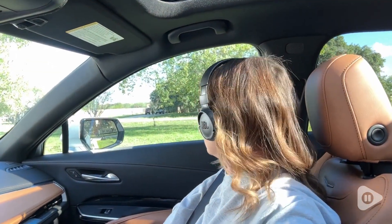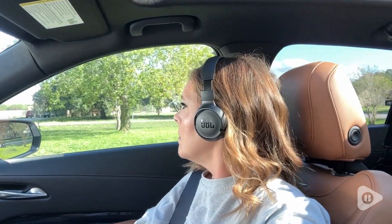I specifically got them because I need them for plane rides, since I'm not able to wear earbuds as I need to wear an earplug. So I needed something that was going to be nice and loud and really give me that rich, deep sound — and these are it.